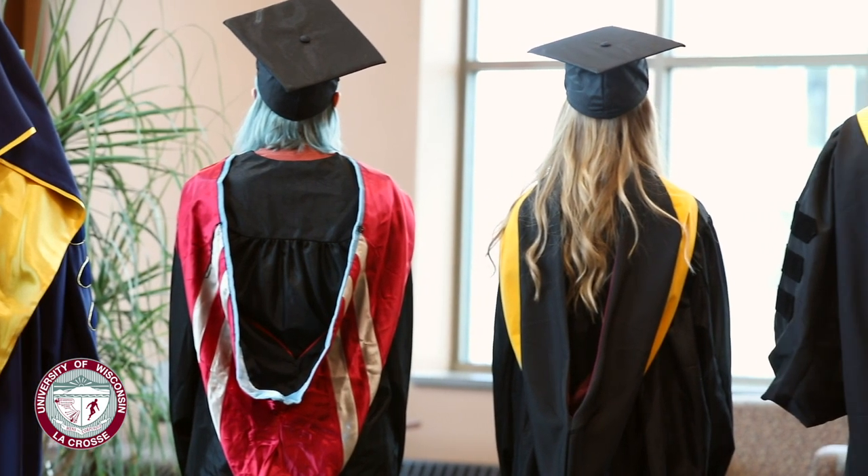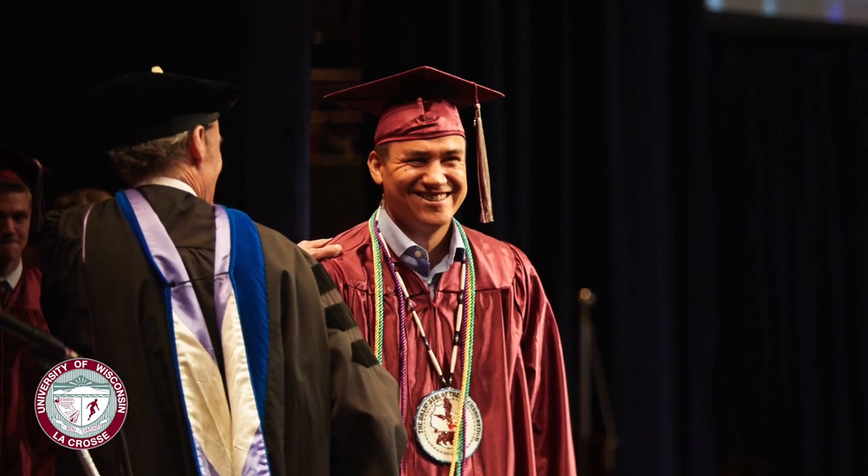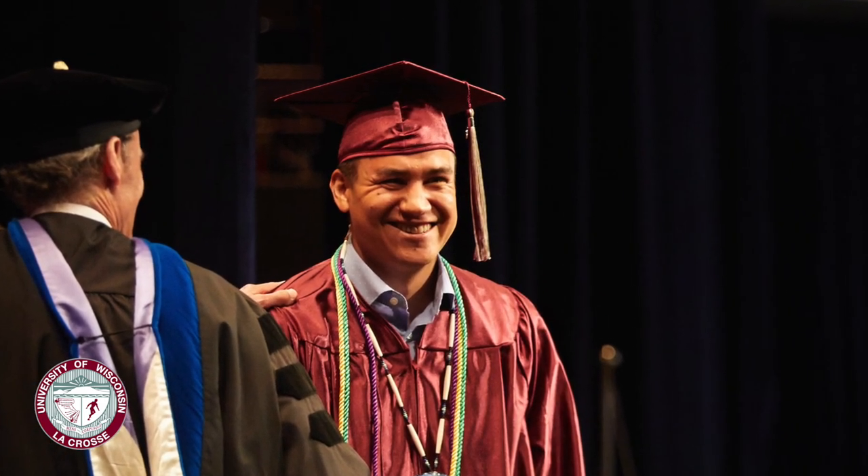You should wear your cap and gown at the hooding ceremony with the cap's tassel to the left, since that signifies that you have previously completed your bachelor's degree.